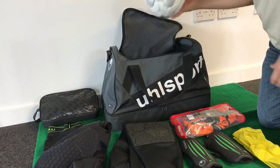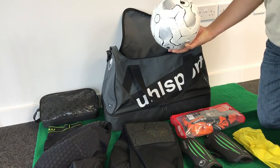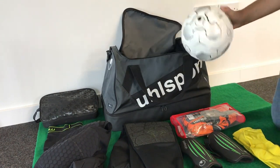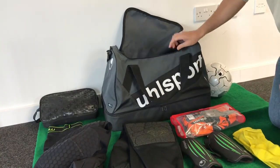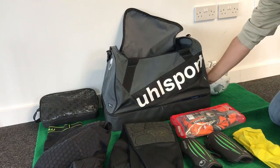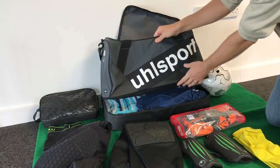We even have a ball in here — this is a bit like pulling the bunny out of the magician's hat, so much stuff in here. Football. Now underneath, we also have another compartment to keep all the wet gear, dirty gear after the game.